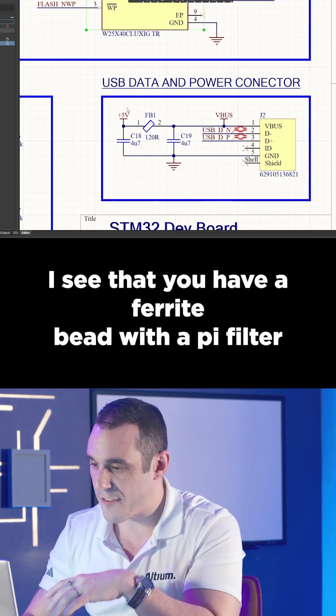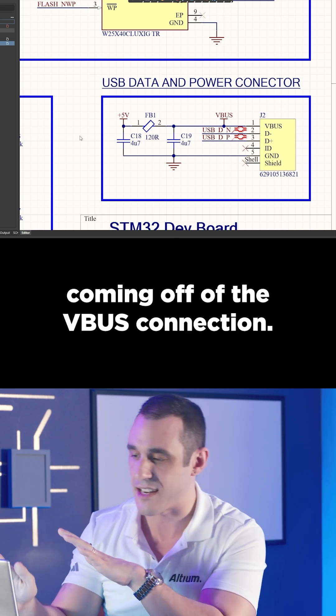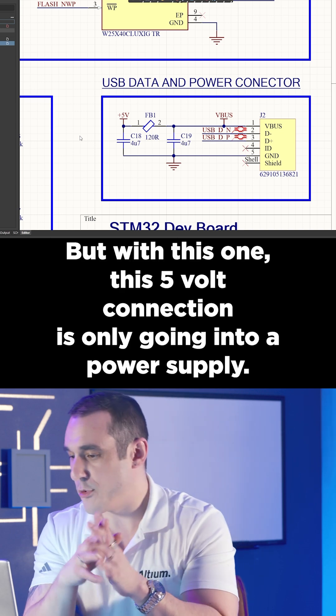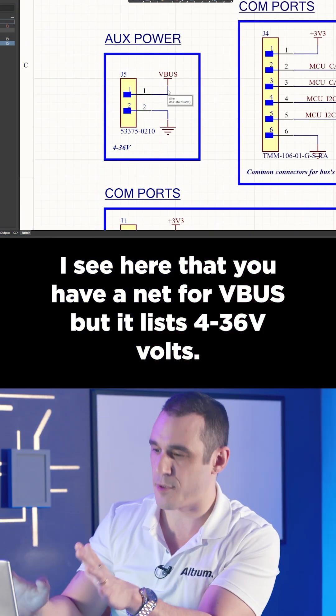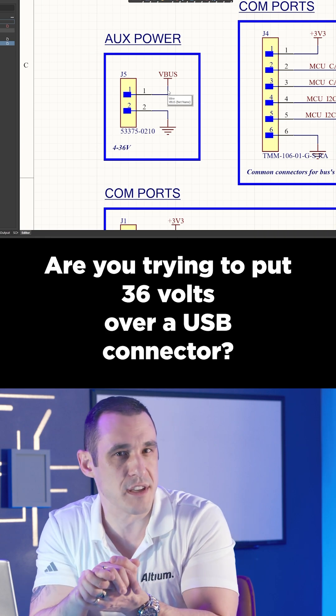I see that you have a ferrite bead with a PI filter coming off of the V bus connection. Now, normally I'm going to say absolutely not — but with this one, this 5-volt connection is only going into a power supply. I see here that you have a net for V bus, but it lists 4 to 36 volts. Are you trying to put 36 volts over a USB connector?